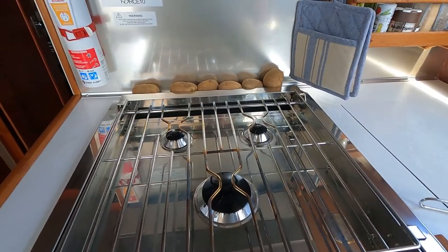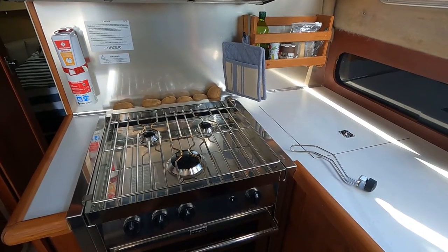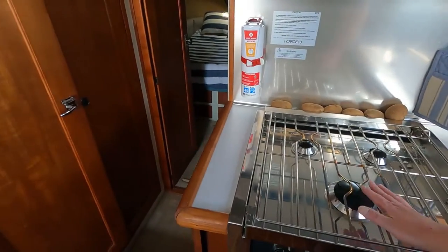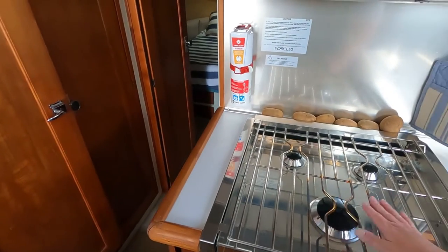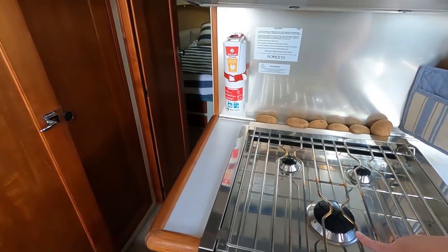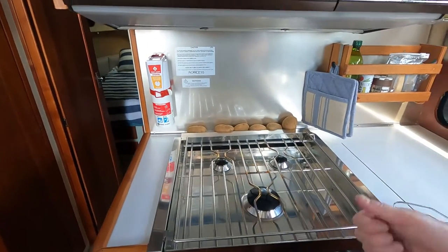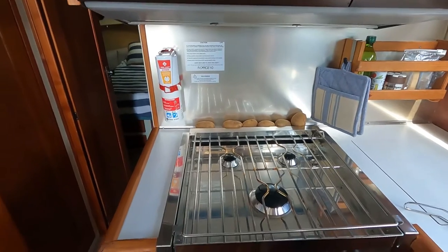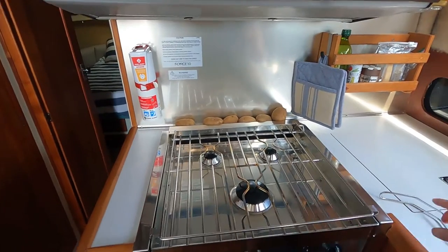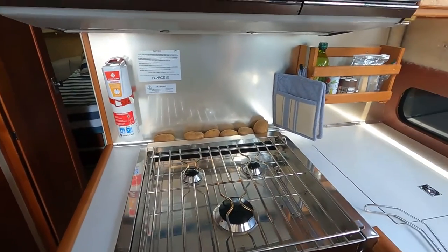I'd say it takes somewhere in the neighborhood of five to ten minutes to boil a big pot of water, and once it's boiling it holds the temperature really well. In the morning when I make coffee, I make eight cups at a time in my percolator — I start it on the big burner and as soon as it starts perking I move it to the little burner at about half flame. It perks just fine and that frees up the bigger burner for making other breakfast things.